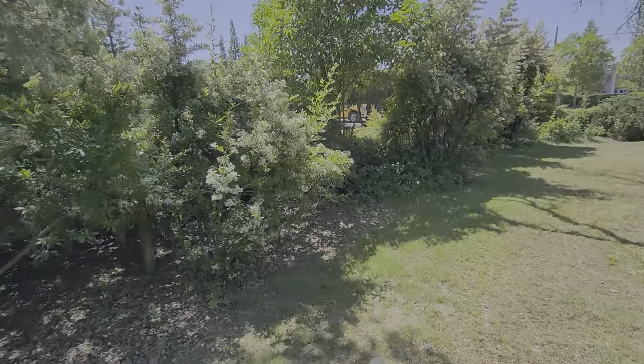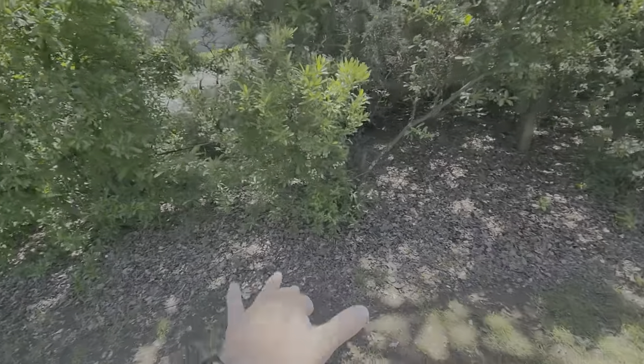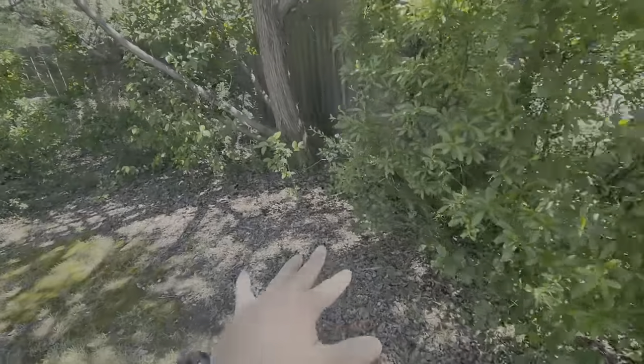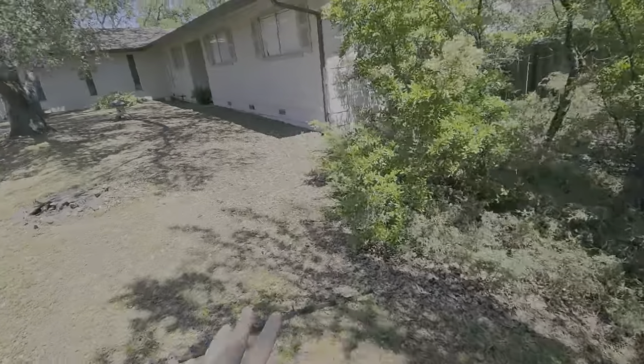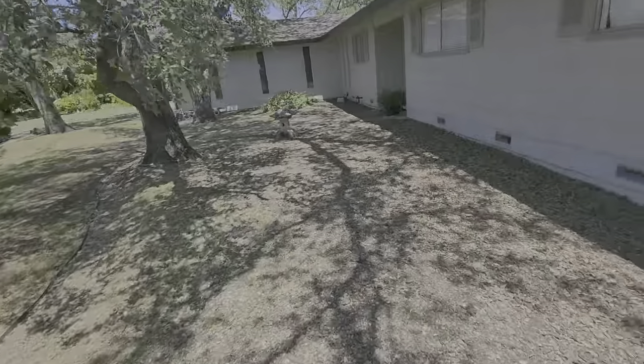I would probably start right here — there are a few weeds in here — so we'll walk around and make sure we get all these weeds, and then we're going to get all the weeds in the planter beds. They've already done a nice job of trimming everything down so it's pretty clean in here, but we still need to spray it.